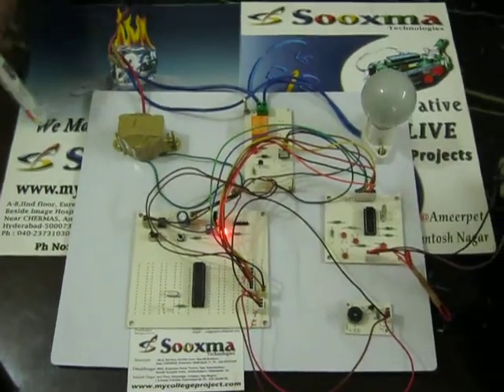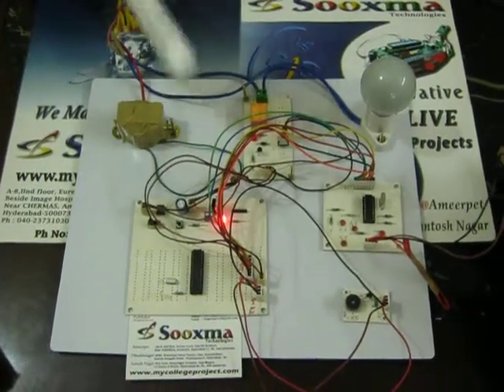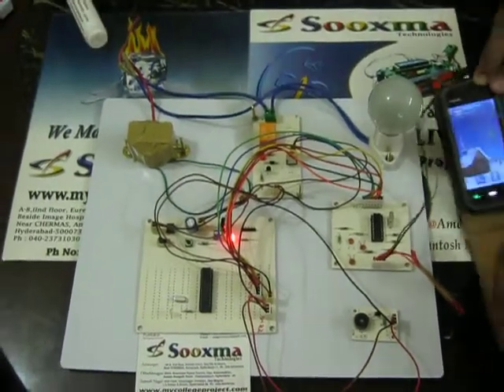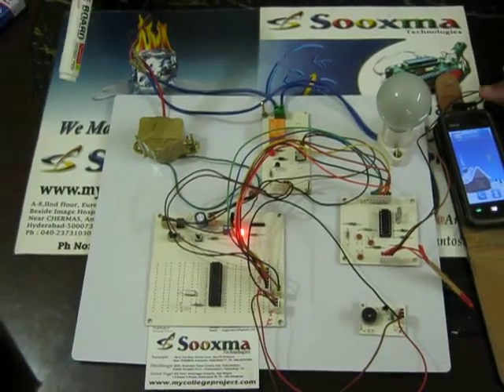Welcome to the project: GSM mobile-based irrigation water pump control. Here we are going to use a GSM mobile. This project can be utilized even for illiterate users, as there is no SMS knowledge required.